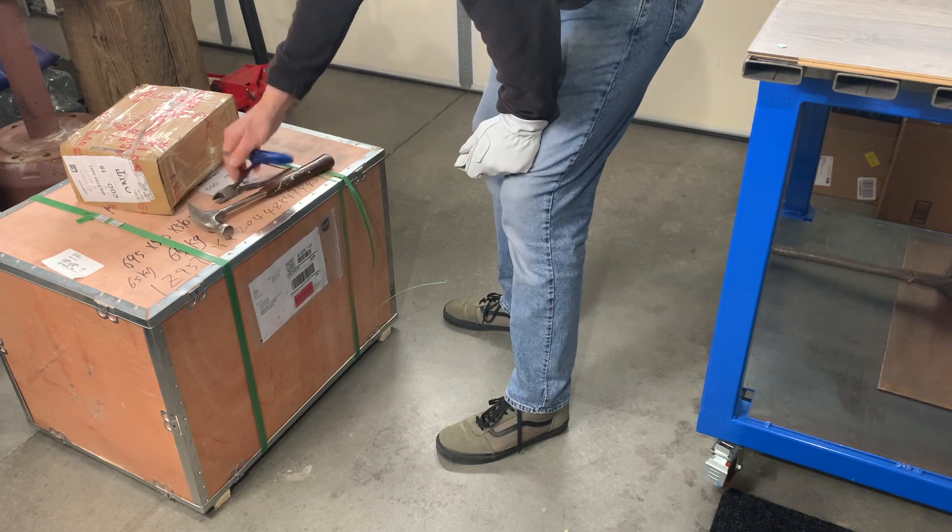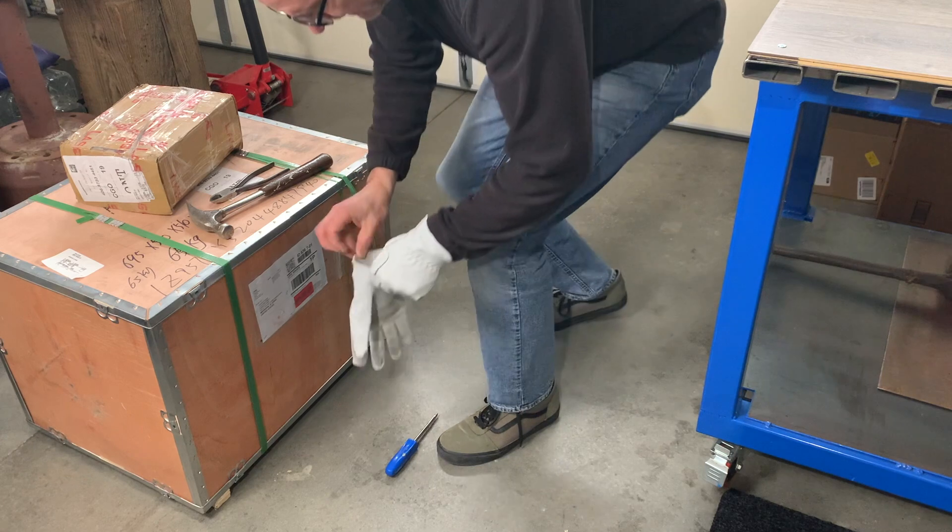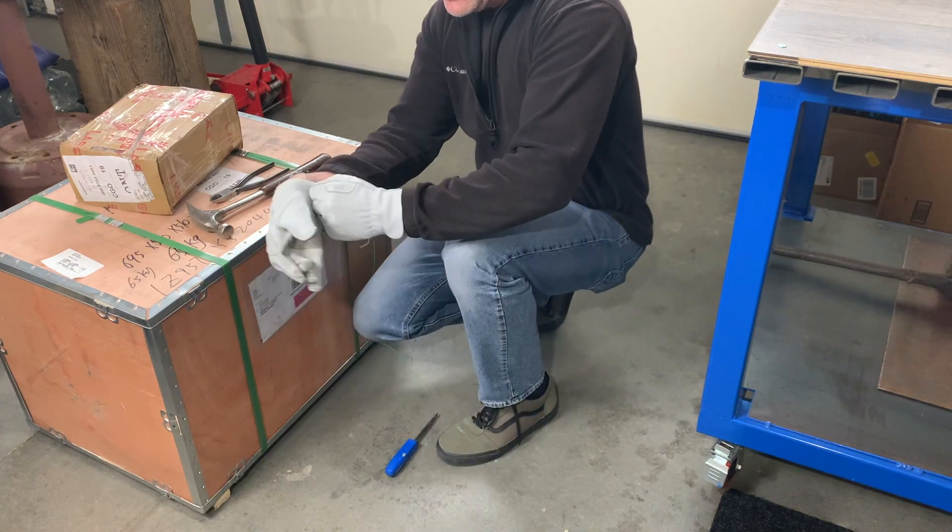Let's get this unboxed and see what's in there. I've got a claw hammer, some dykes, and a plastic driver. Today I'm wearing gloves because yesterday I cut my finger on some tin.